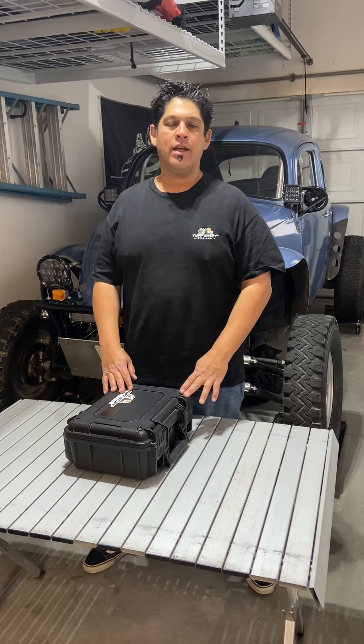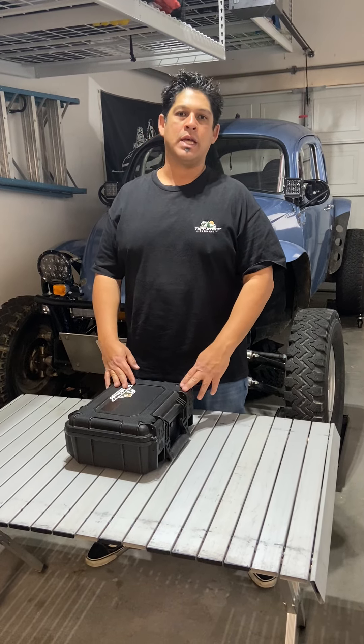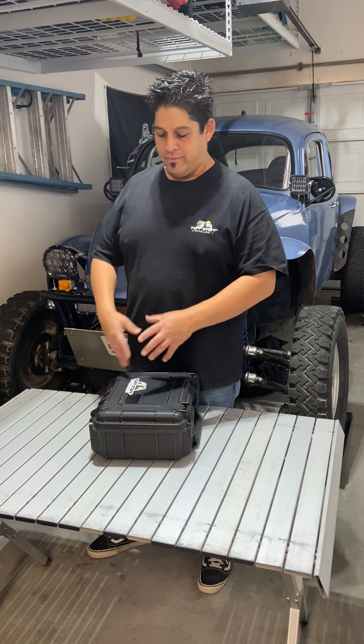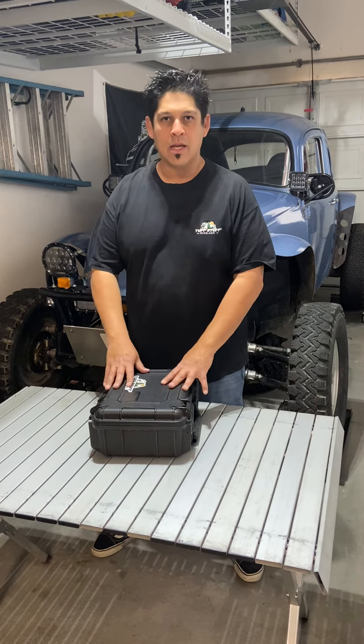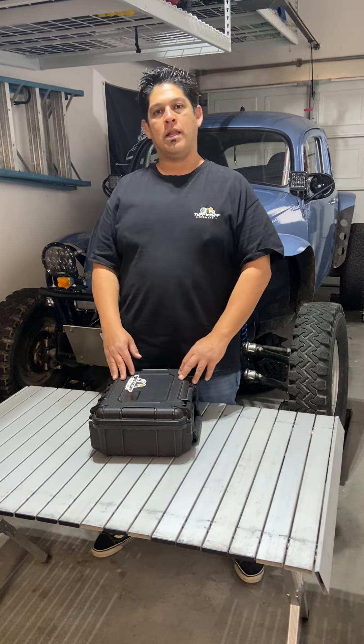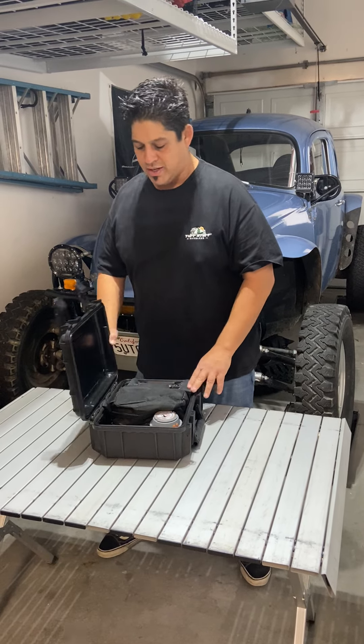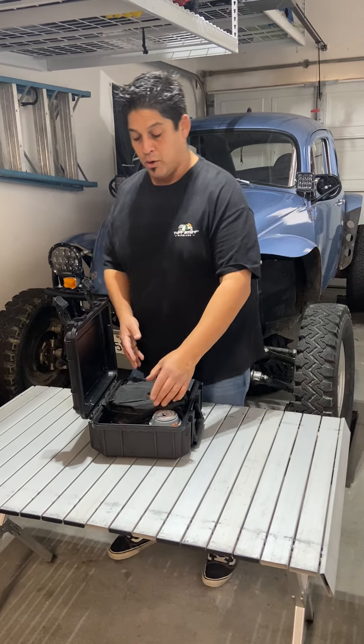Hey guys, Ammo here with Tough Stuff Overland. I wanted to go over some of the lighting that we use at camp and how I store it. What I've adopted is keeping everything compartmentalized, so it's easy to get to — I always know where it goes and where it comes from. This is just a basic little case you can buy at Harbor Freight. Nothing special. Just find something that works for you and your lighting program.